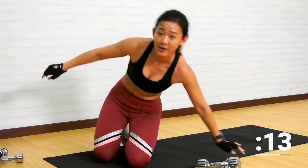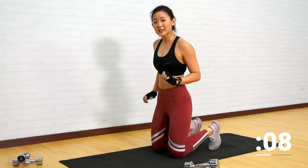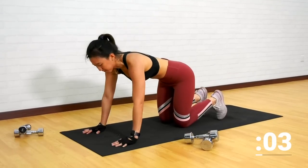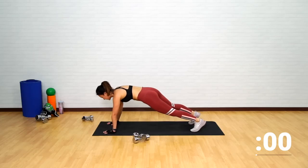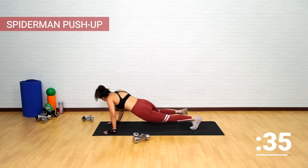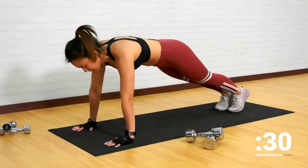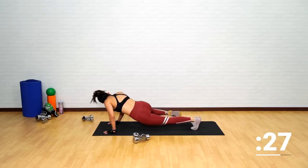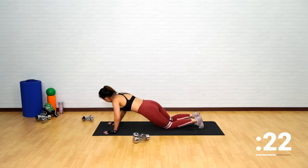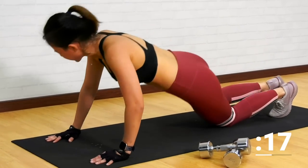Place the dumbbells down. Still working on our plank — Spider-Man push-up. Start in a high plank position. As you get down into a push-up, drive your knee to your elbow. Feel the squeeze on your obliques. If this is too tough, you can drop down on your knees and still do the workout. Choose your option.